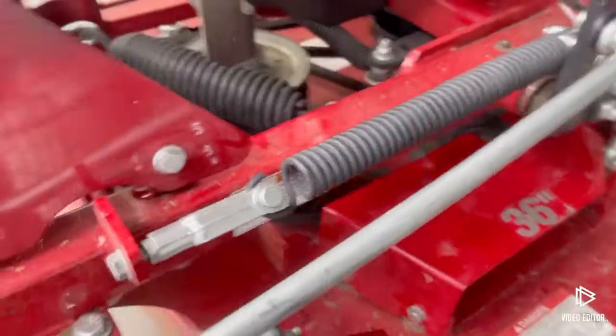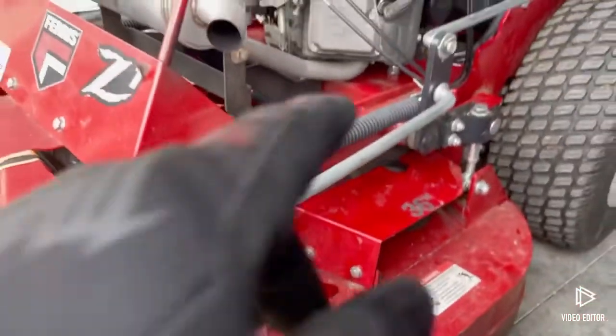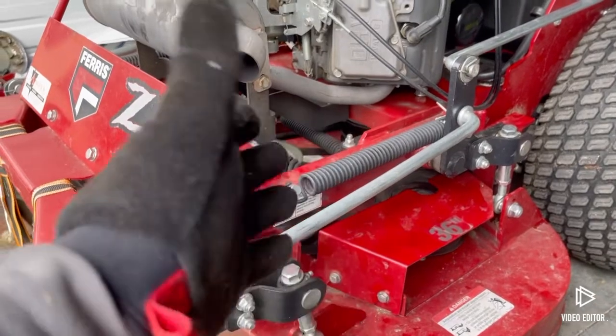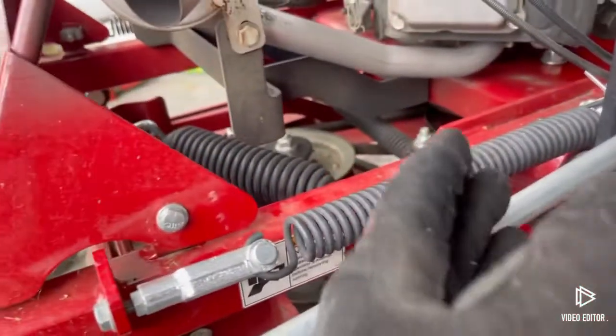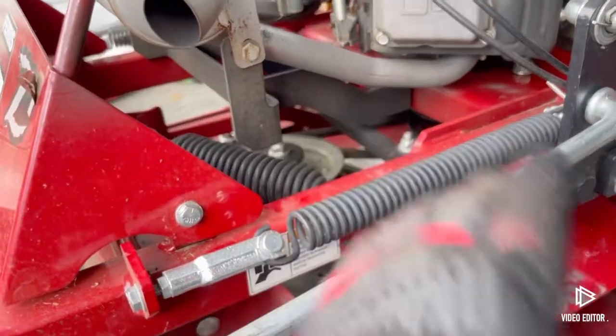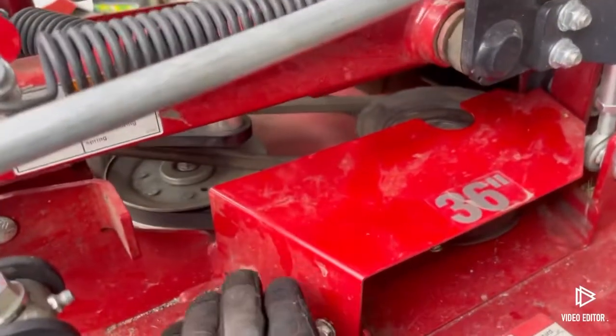Now I'm working on replacing a belt. I believe it's what I'd call a drive belt, not the deck belt. I only have two sets of belts here — one on the upper and one on the lower.